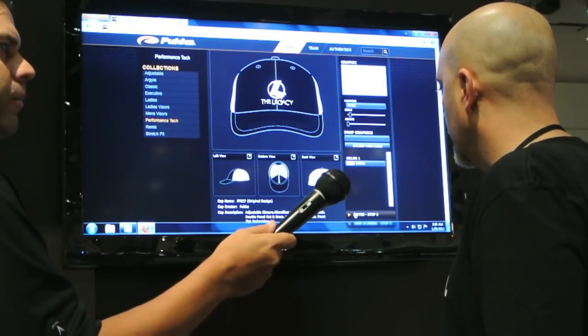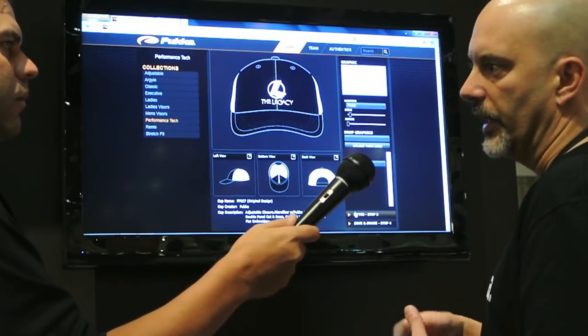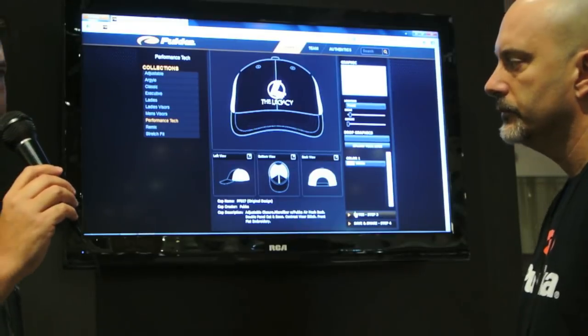Step three: if there's anything you want to do to the hat that isn't handled in the template, you simply type it into the notes field. It goes into their database and they'll map it through. This is seriously impressive.